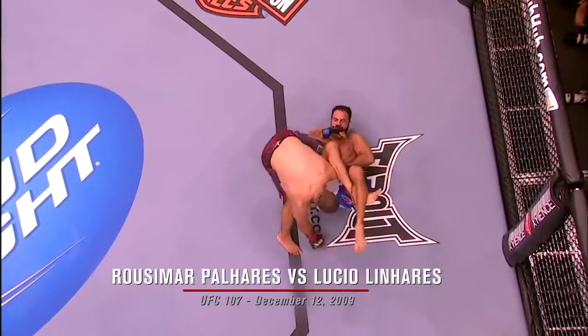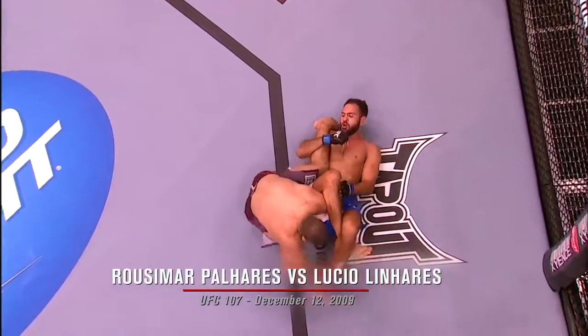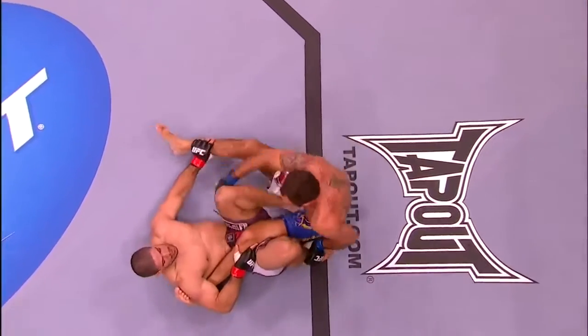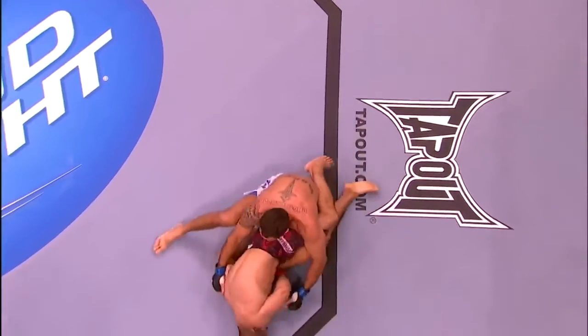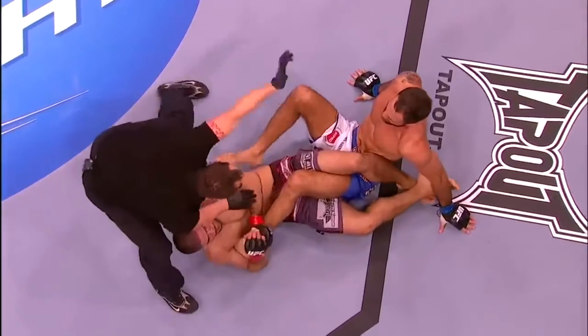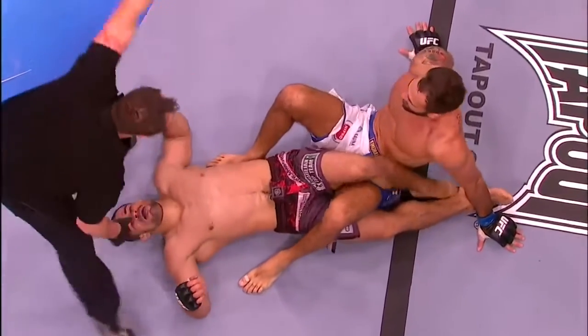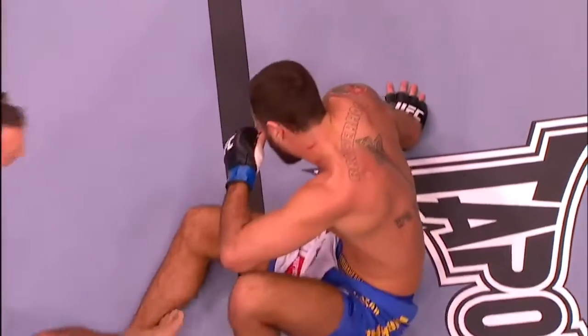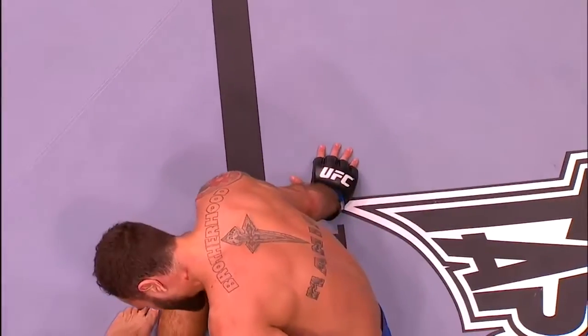Both men are burnt out. Pajares drops down for an omoplata. Look at that! Look at this though — Pajares drops down again, and again he's got a hold of a leg. Now he's diving under it. Heel hook again. That's it. And it is all over! The expert with the legs, and the heel hook — that's it.